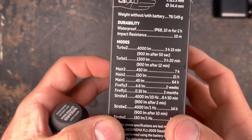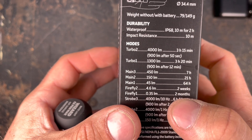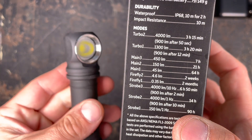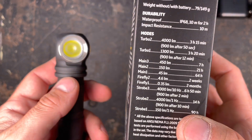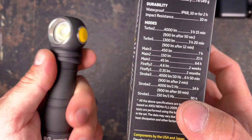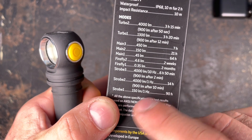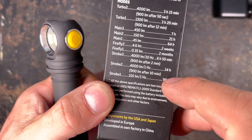With the Firefly 1 output mode at 0.35 lumens you can use the flashlight for two months — really useful in an emergency situation. I also use this as a night light because 0.35 lumens is very dim but still enough to see something if you need to get up during the night. There's also a strobe mode at 1Hz with 4000 lumens that dims down after 10 minutes, and Strobe 2 at 150 lumens, also 1Hz, running for 90 minutes.